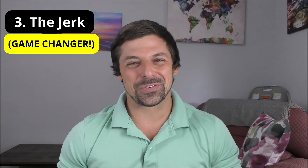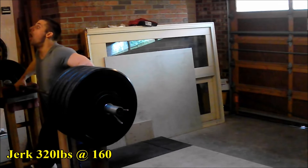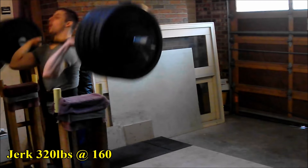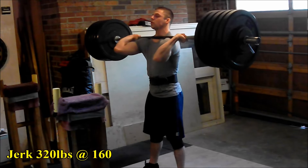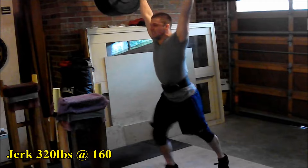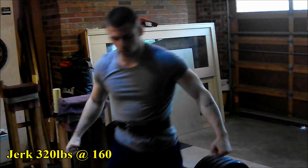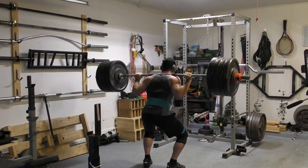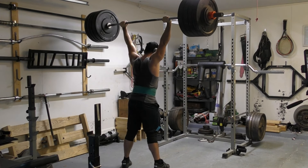And finally, exercise number three — the final assistance movement to help you build a massive push press — is none other than the jerk, straight from the halls of Olympic weightlifting. This is probably the most esoteric movement of the bunch, but it is very, very helpful. I love doing jerks — they're awesome, they're athletic, they build strength, they build power, and they help you get heavy weights overhead while becoming comfortable in that aspect as well.